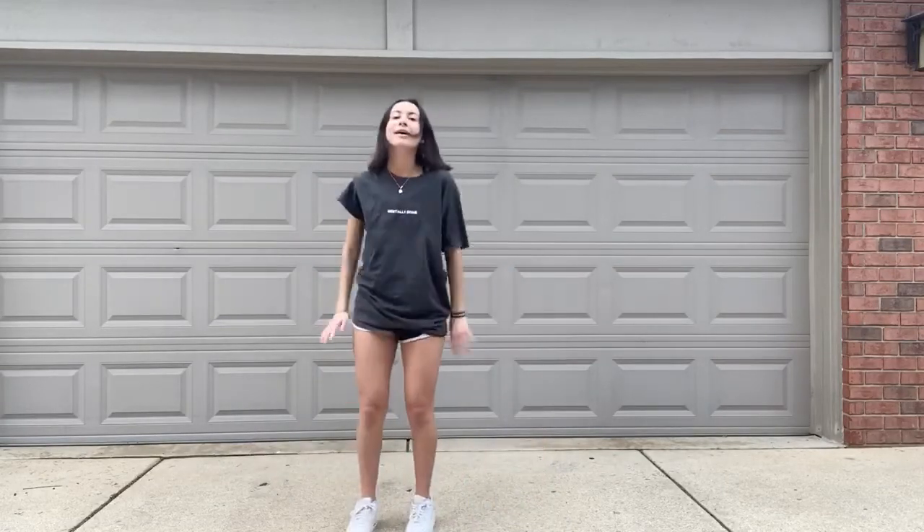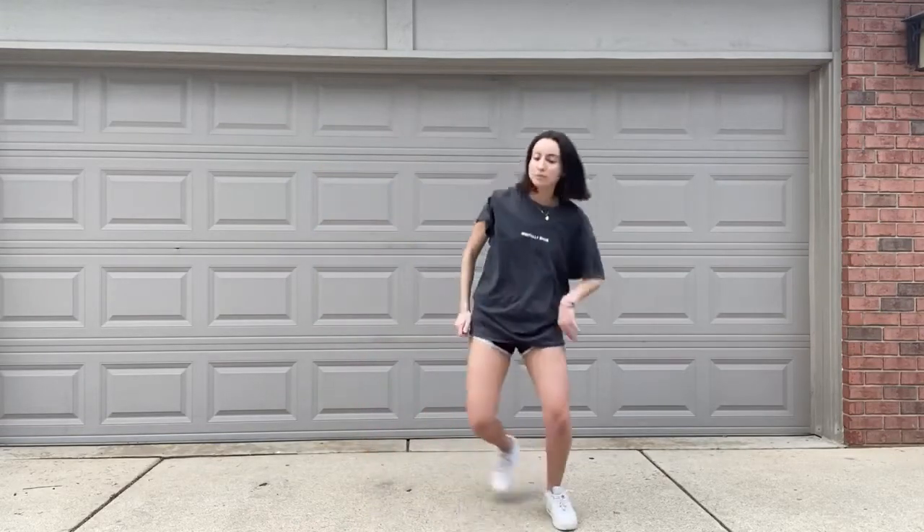Do-do-do-do-do-do-do-do, do-do-do-do-do-do, do-do-do-do. And then it goes do-do-do, you're gonna go do-do. And that's pretty much it. And then pose. Thank you.